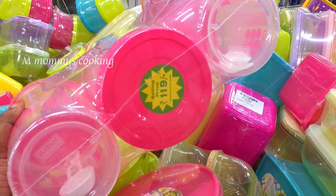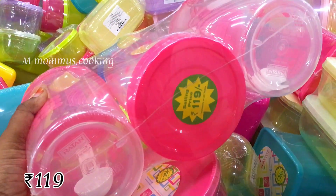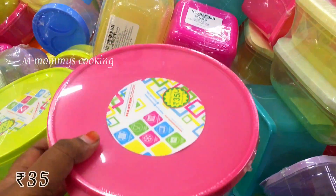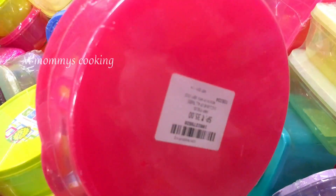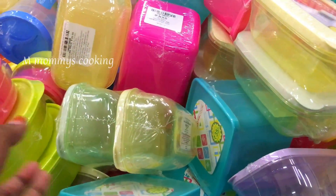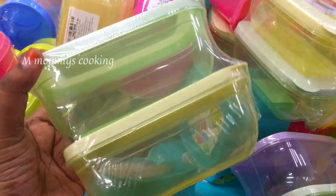This is a set of 3 pieces at Rs.19. This is a spoon. There are a lot of containers in the same size. This is very strong and flat. We can use it in a fridge for storage.